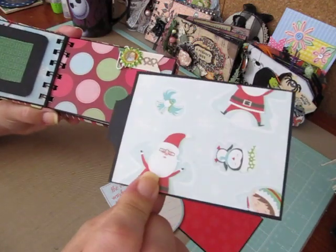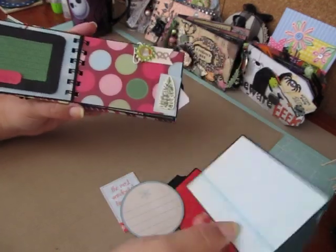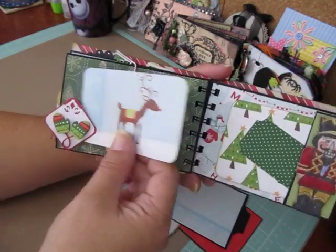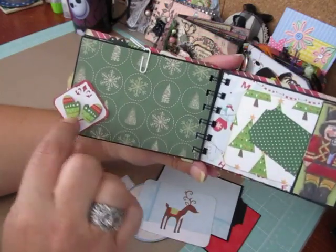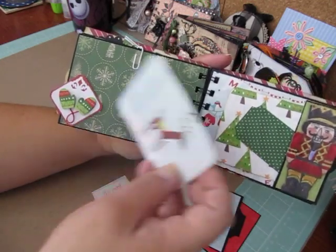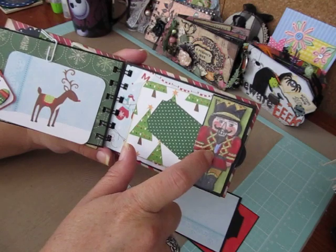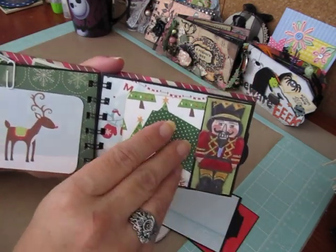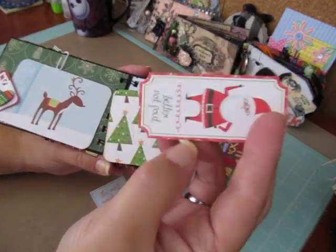And then a nice area for a photo and another pullout. The paper is cutesy — it has little elves and Santas and penguins throughout the paper. Here I made another photo mat with a reindeer, and I have a little glove embellishment that just slides behind. And then there's a nice area for a photo. I have a pocket here. I think this was a Kane Company chipboard soldier, and this ticket here that says Better Not Pout.